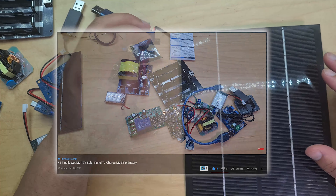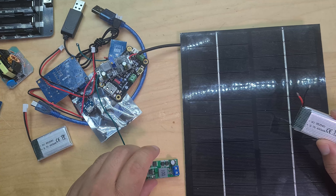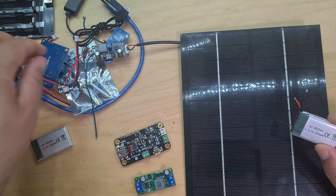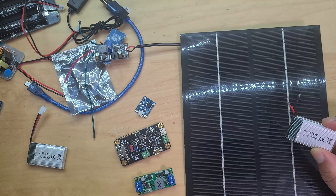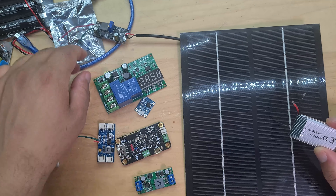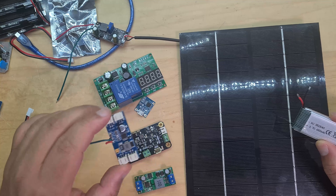Welcome back. In the last video, I managed to get the solar charger to charge up the battery, which is good news. What I'd like to do now is go through these solar charge controllers - I've got four of them, plus the one I broke, so five total. I want to get all five of them working.